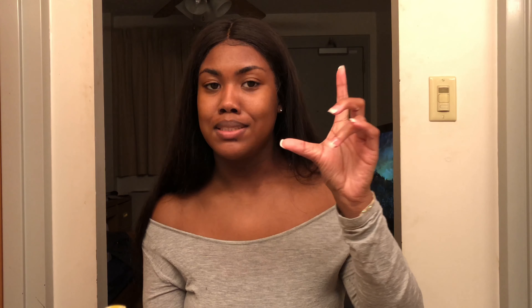If you like this video, hit the like button, hit the subscribe button, and hit the bell button to get notified when I post. Bye y'all!